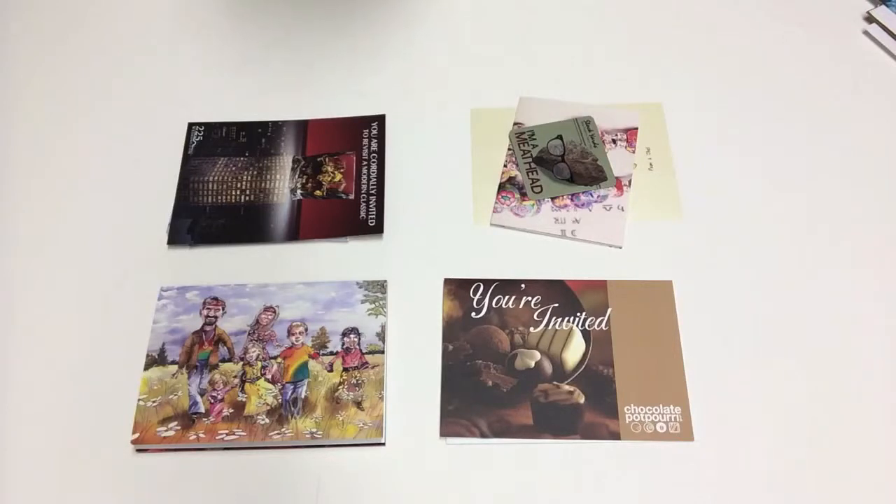Hi guys, this is Jimmy from ePrint123.com. Today I want to show you our folded card product that we print digitally on the HP Indigo Press.